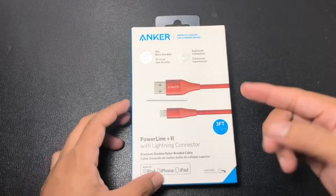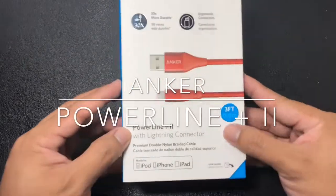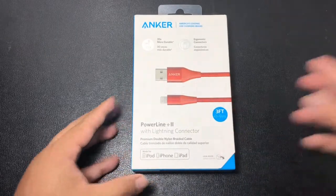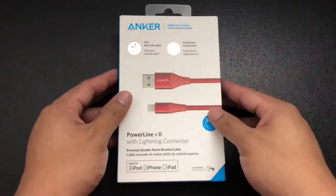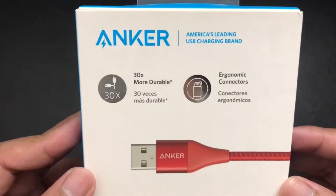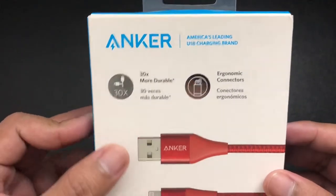Hey everyone, this is Ken. This is the unboxing review of the PowerLine Plus 2 with Lightning Connector by Anker. This is a USB-A to Lightning cable by Anker, and according to Anker, this is 30 times more durable and has ergonomic connectors.